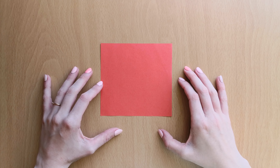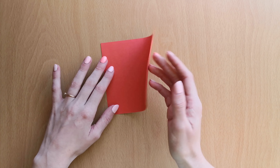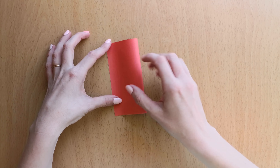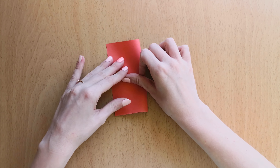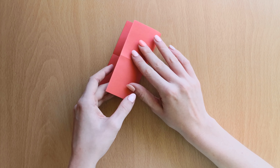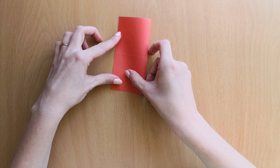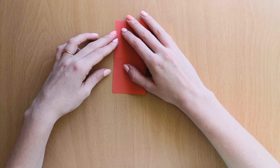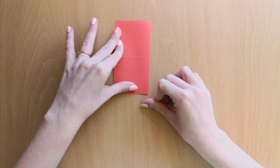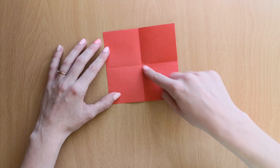We will start with a square piece of paper and we will fold it in the middle lines. We will unfold it and now we will fold on both diagonals.